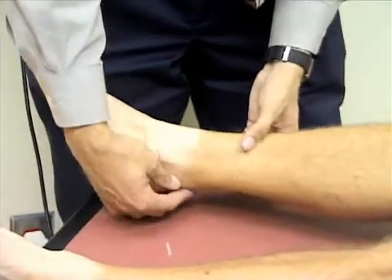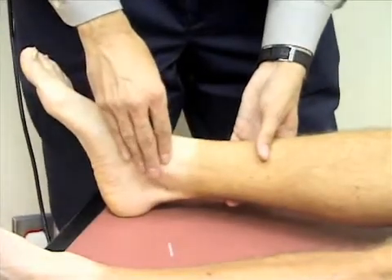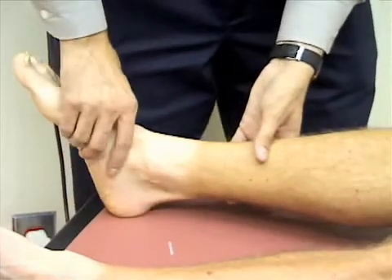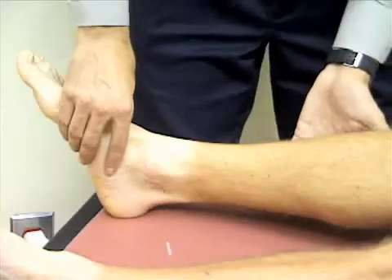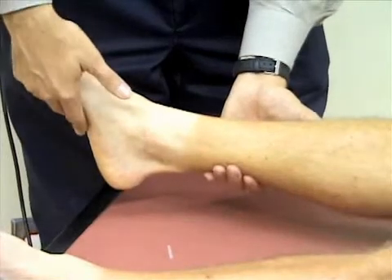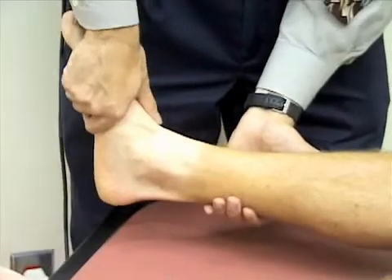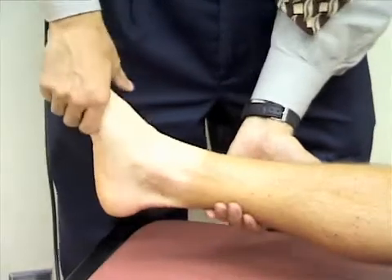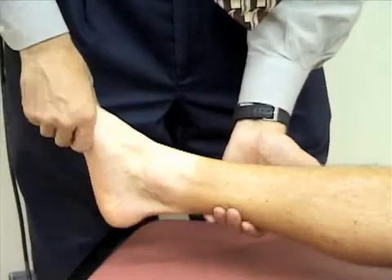We're going to palpate the Achilles tendon, the medial malleolus, the lateral malleolus, and the midfoot for any tenderness or pain. We're going to assess the range of motion at the ankle. I'm going to support his leg and first check flexion by grasping his midfoot and pointing his foot towards his head to dorsiflex his ankle. Then I'm going to point it away from his head to plantar flex his ankle.